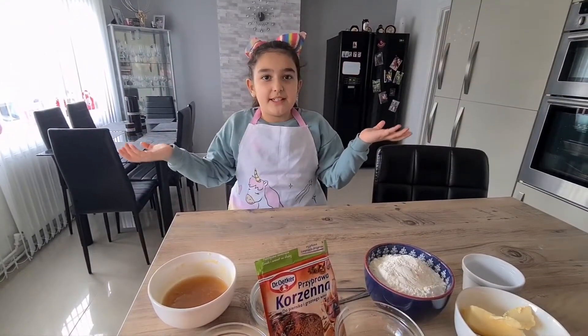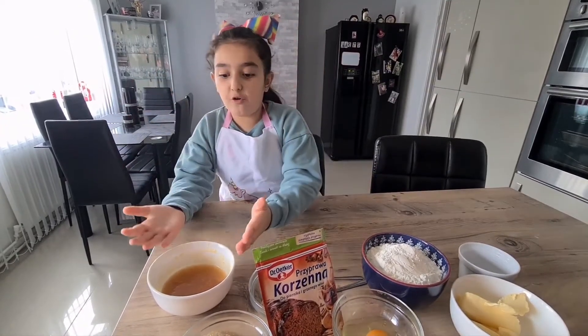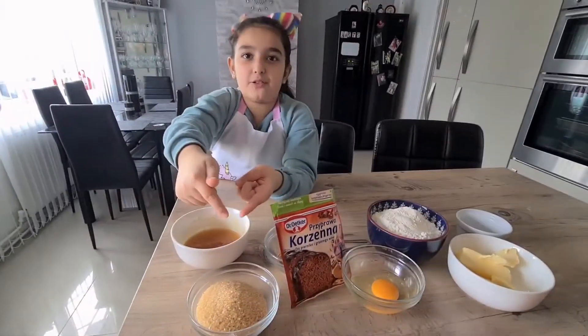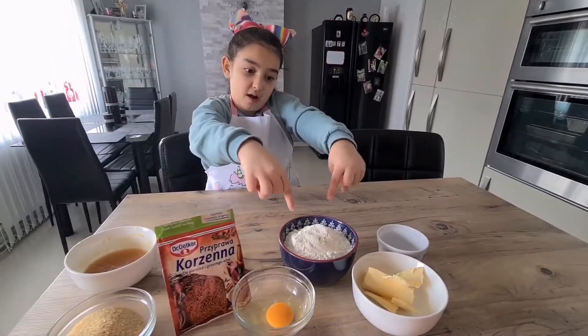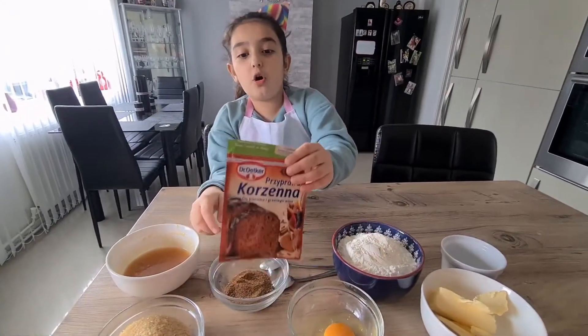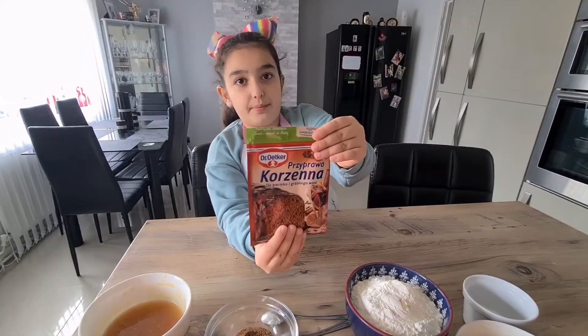What ingredients do we need to make Pjernitski? We've got 1/4 glass of honey, 80 grams of butter, 1 glass of brown sugar, 1 egg, 2 glasses of flour, 1 teaspoon of soda, 2 spoons of gingerbread spice — or we can use this Pjernitski spice mix from the Polish shop.